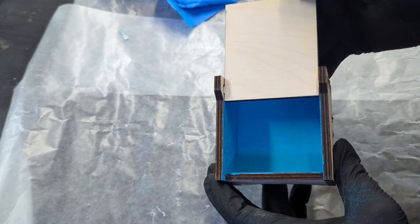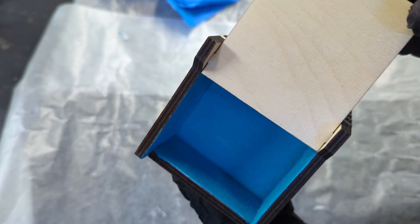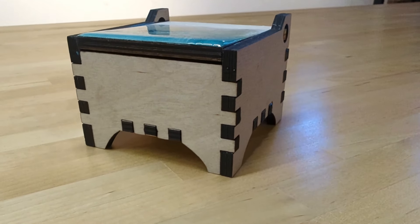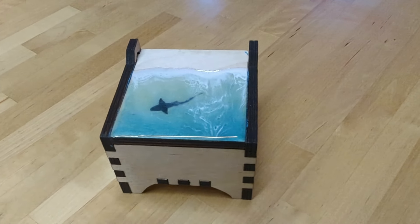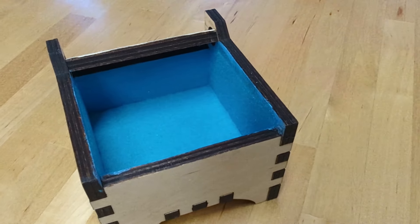If need be, you can sand any imperfections. This looks amazing and it's a great way to level up a simple laser cut box. Thanks for watching — don't forget to give us a thumbs up and subscribe to see more helpful videos like this. We'll see you next time.